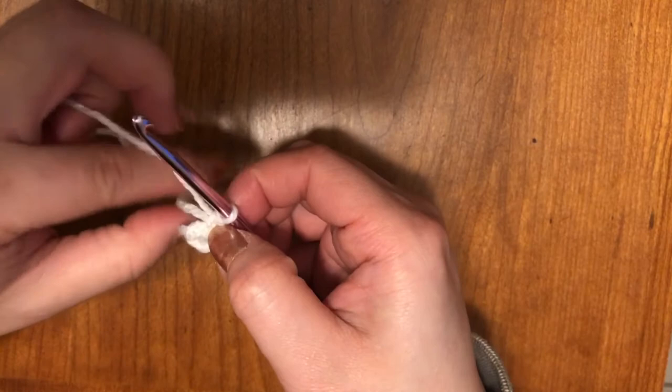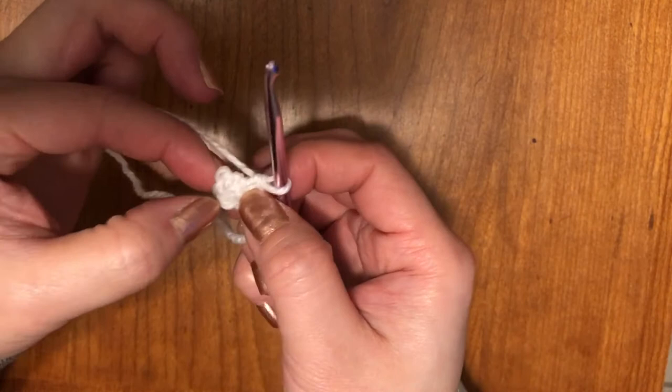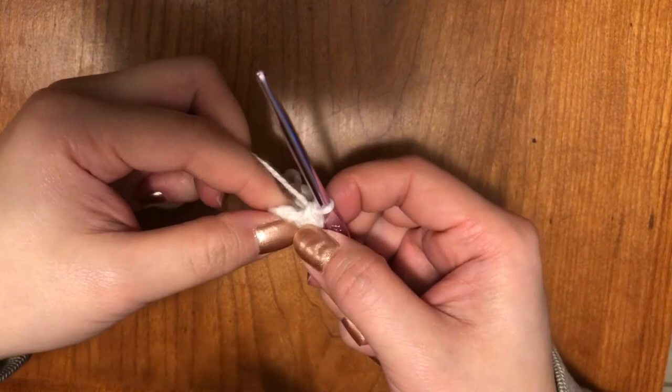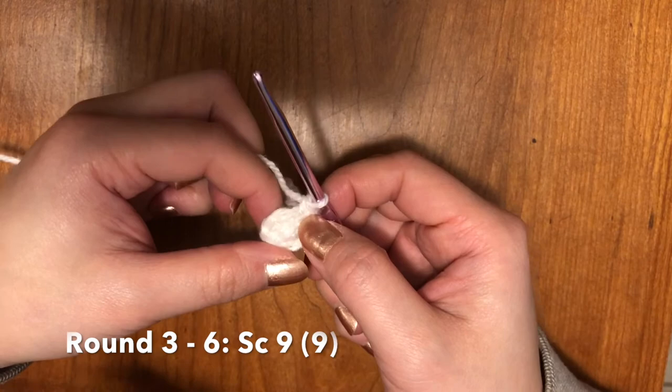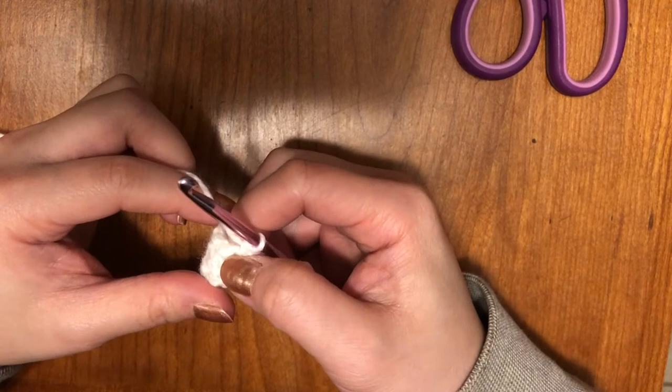For the second row, same thing: we're going to do one single crochet and then two increase to make sure that you have nine at the end. So it's basically the same thing as the front paw — one, and then increase. Now that you have your nine, you're going to single stitch in rows three, four, five, and six. So up to row six, we're going to do single stitches nine times. You should now have six rows; I'm on my last stitch for row six, and you should have six rows of white.